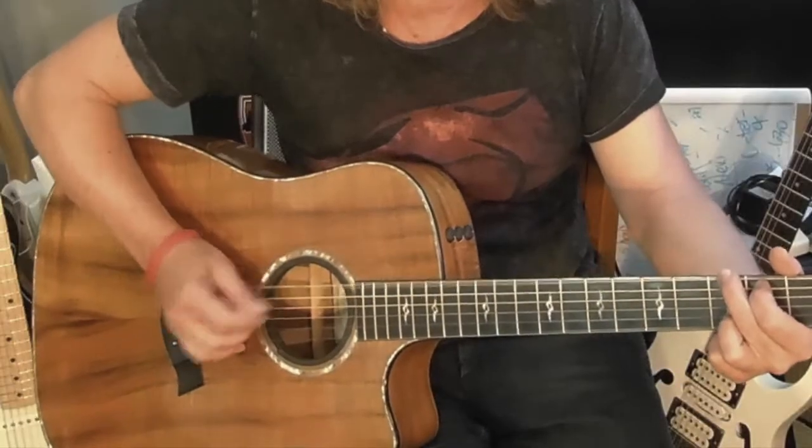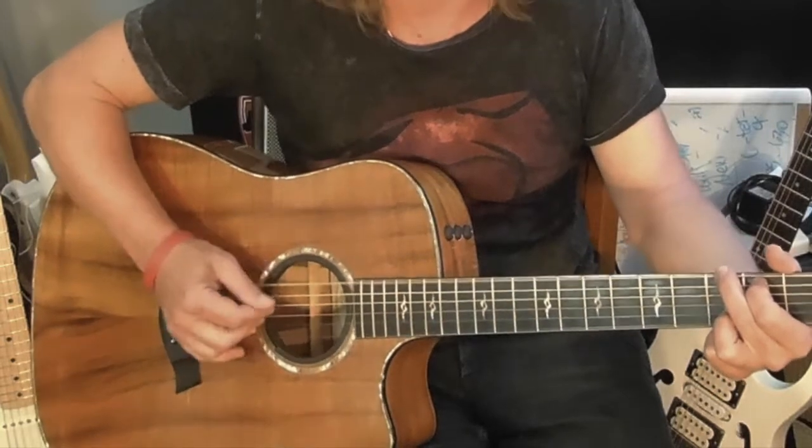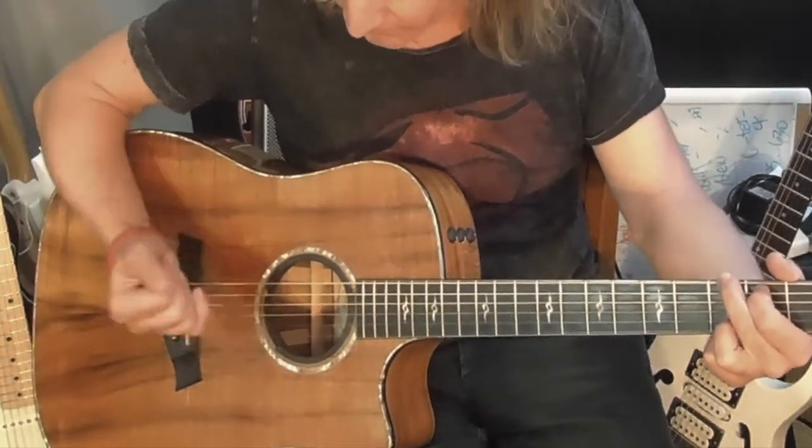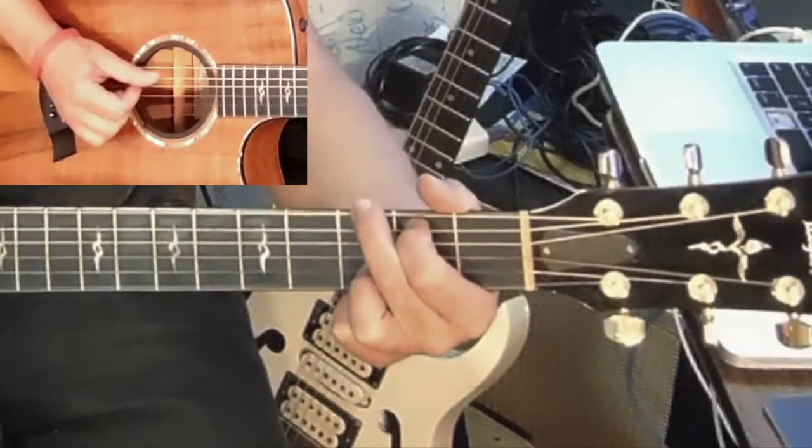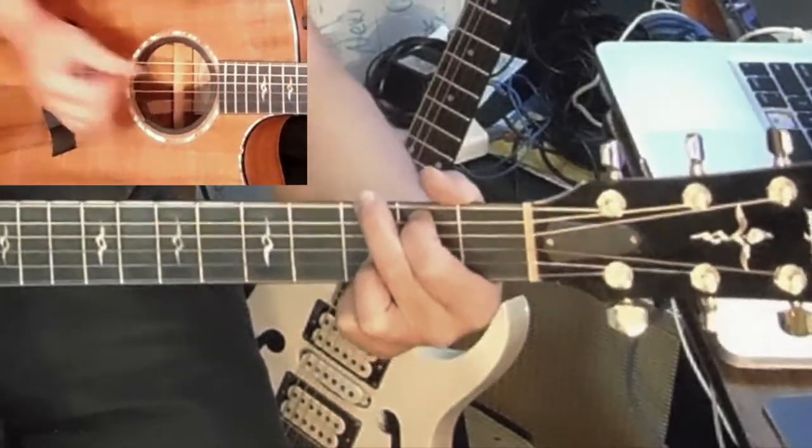Let me run one more thing by you — that's this sound, with the tap technique. Basically, 1, 2, 3, 4.